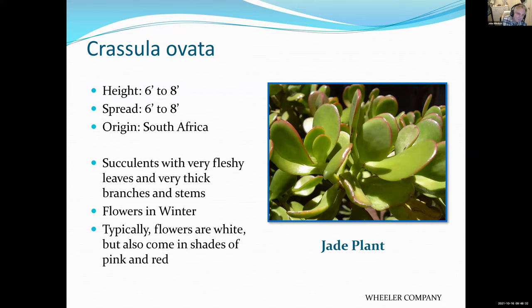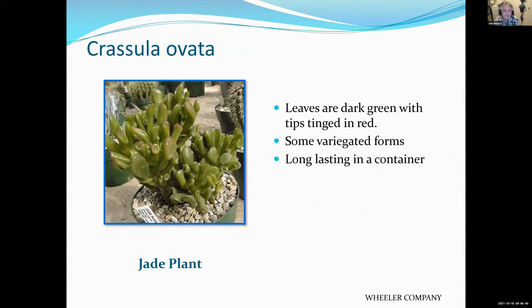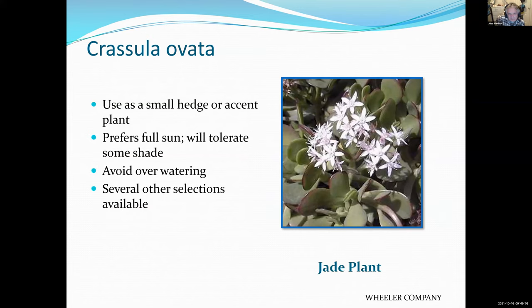Crassula — everybody knows the jade plant. You should know this plant; it's a very common California plant that grows like crazy. You can take a piece, stick it in the ground, and grow a new plant. It does well in containers, and you can break it off or cut it back if it gets too big. Occasionally it will bloom. Most look best with at least a half day of sun — if you want to give them shade, make it from the hot afternoon sun.